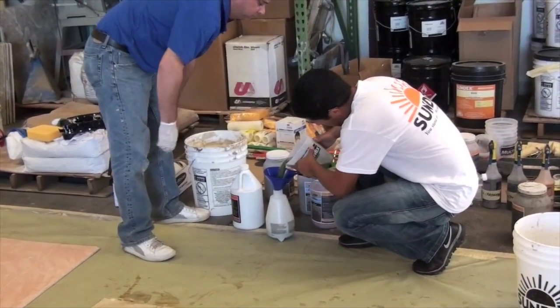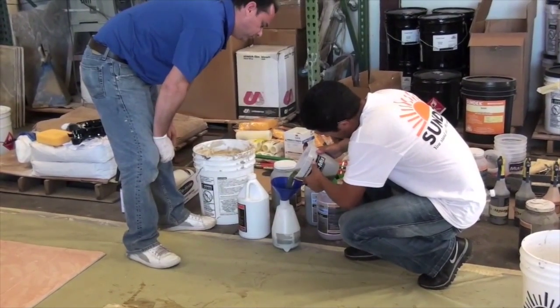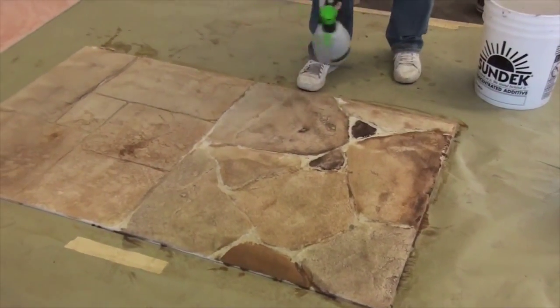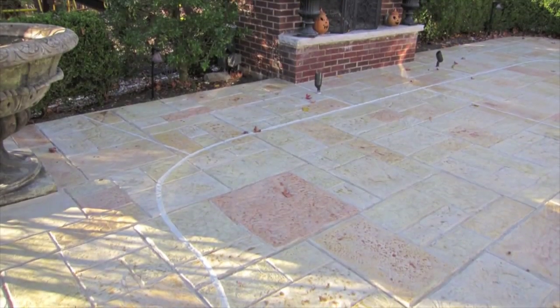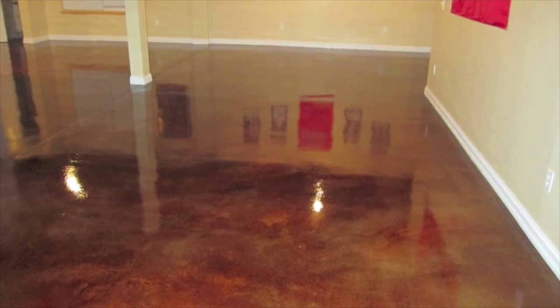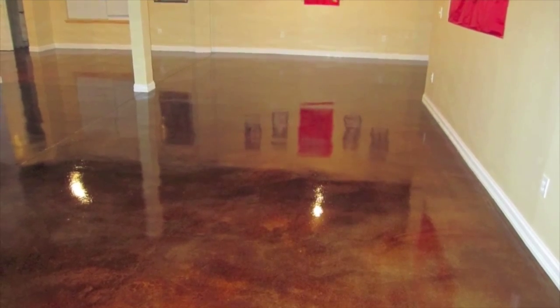All of the stains are typically applied by pouring the solution into a pump-up sprayer and then spraying the area with one or two or more coats to achieve the desired look. Sun Acid provides a unique look that can't be achieved by using more conventional pigment-type stains.